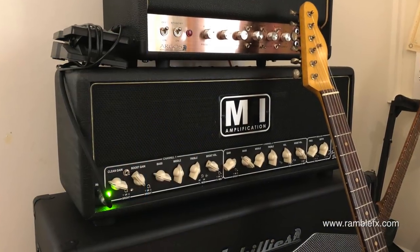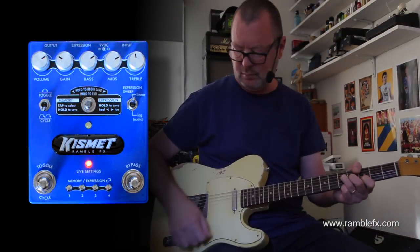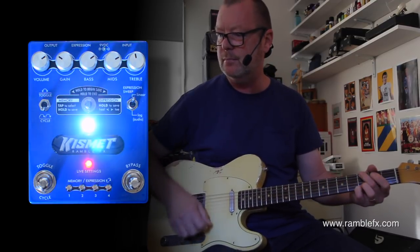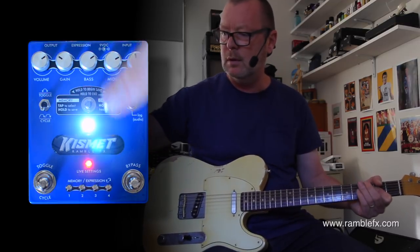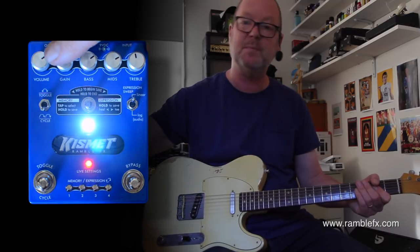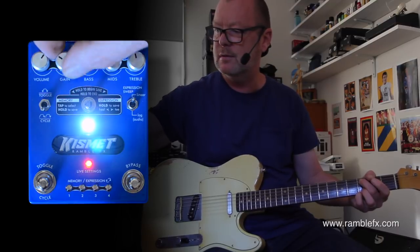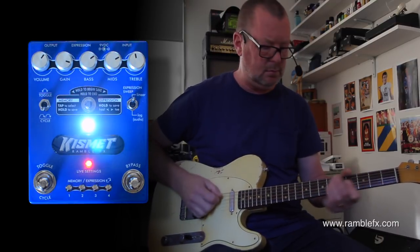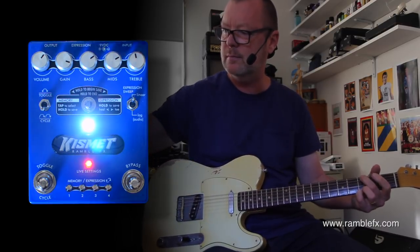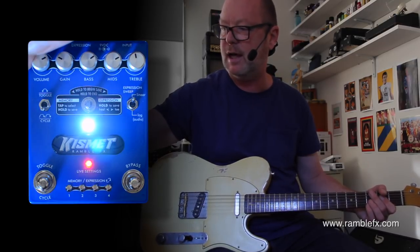So here's our clean sound. When we switch it on, you'll see the middle LED which says 'live setting' — that means wherever these knobs are positioned, that's what I'm hearing. So I can use it as a flat-out distortion box, or I can use it as something like a tube screamer and back off the gain.